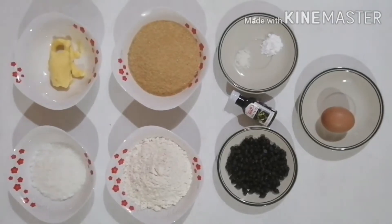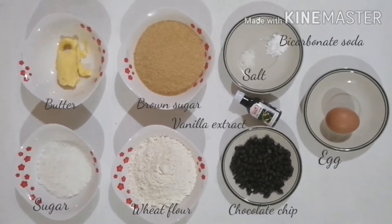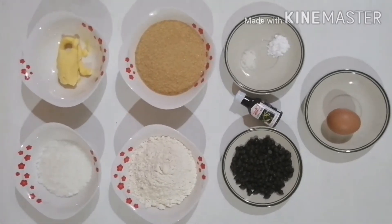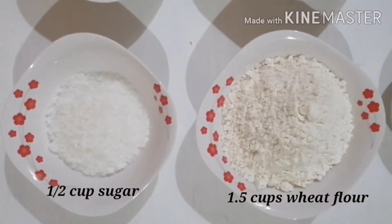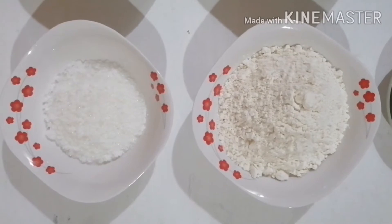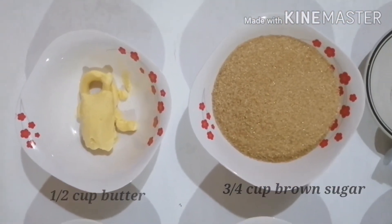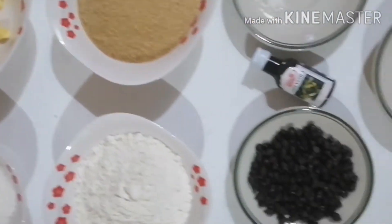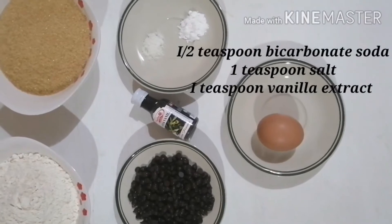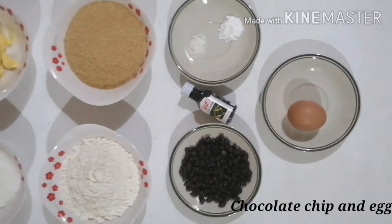Okay, now we have sugar, wheat flour, butter, brown sugar, salt, bicarbonate soda, egg, chocolate chip, and vanilla extract. We need one and a half cups of sugar, one and a half cups of wheat flour, three quarters cup of brown sugar, one half cup of butter, one half teaspoon of bicarbonate soda, one teaspoon of salt, one teaspoon of vanilla extract, chocolate chips, and an egg.